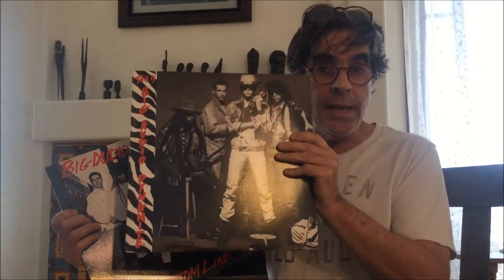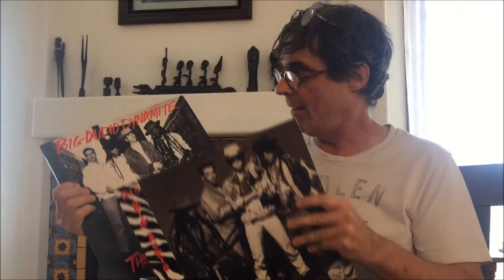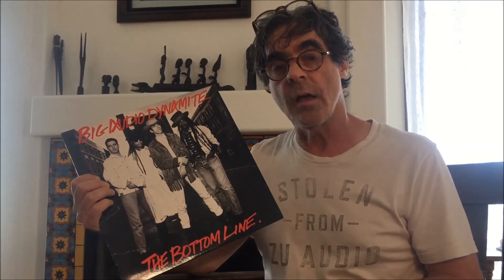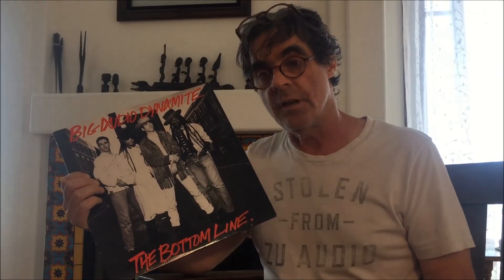Now for something a little more interesting. I have Big Audio Dynamite — the LP that has the song Bottom Line on it, and then the 12-inch dance single that also has Bottom Line on it. This was the first time I could hear the same song going between LP and 12-inch dance single, and the translation of the pressing — how much louder it was, how much more dynamic it was — was something that clued me in that LCR is going in the right direction. The LCR circuit versus the op amp cookbook circuit, there was no comparison.